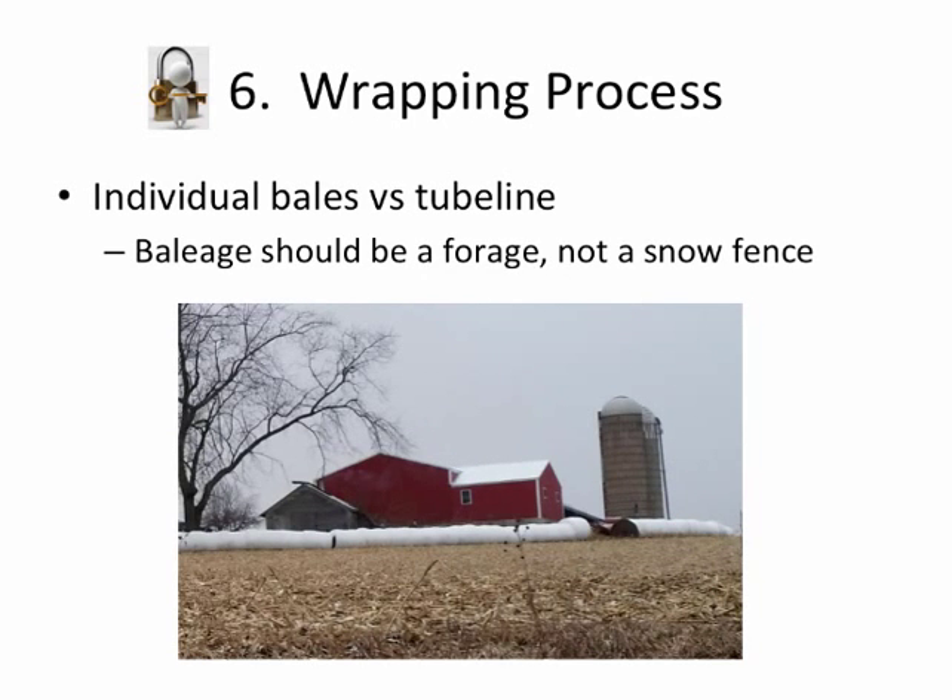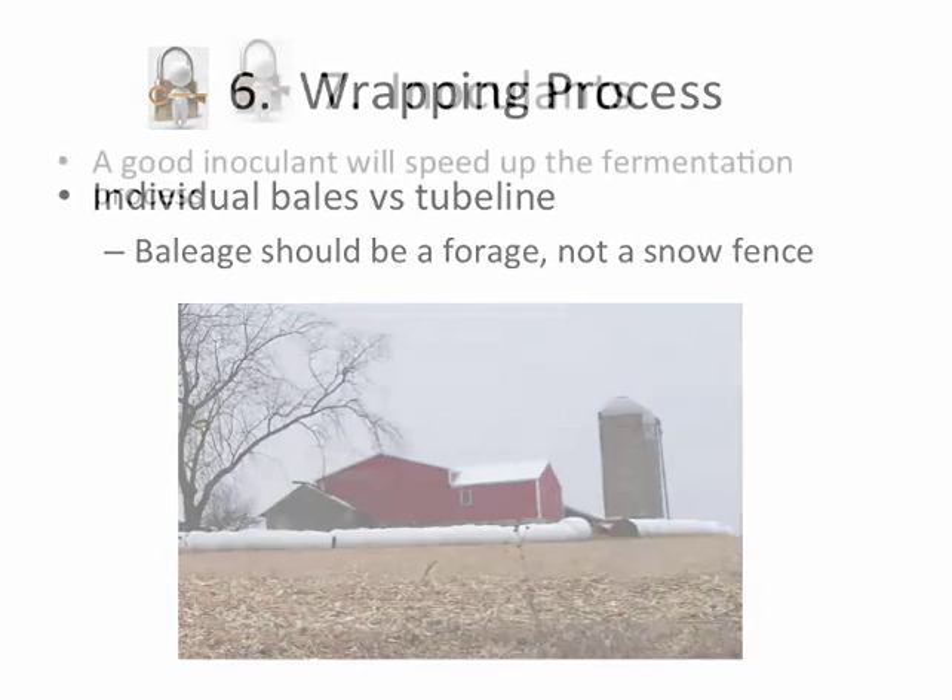Looking at individual bale wrap versus the tube line: I saw a place where they wrapped a tube line around the building site to make a snow fence. It probably worked fairly well as a snow fence but did not work for storage — the plastic pulled apart, so there's going to be spoilage on both sides. The bales were not uniform in shape with soft spots, giving trapped air and opportunity for mold or compost to form. They tried to plug the middle with a larger dry bale, but that dry bale has air in it and is porous, causing infiltration and spoilage.